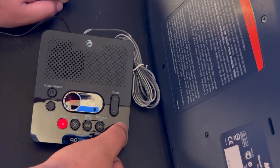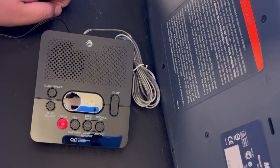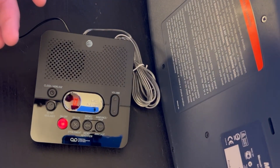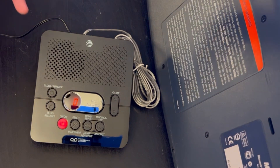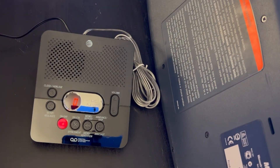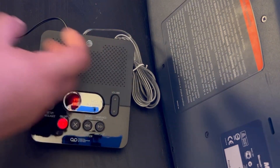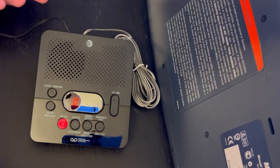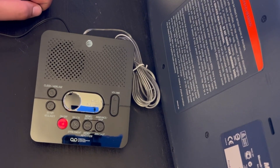The speaker quality seems better than the previous one I had — that one had a buzzing sound, maybe because the speaker was misplaced. This one just sounds better. The announcement plays: 'Hello, please leave a message after the tone.'